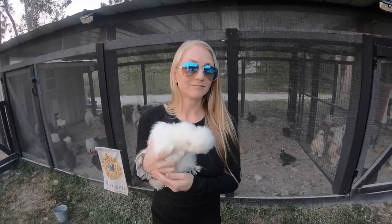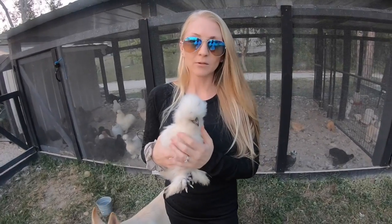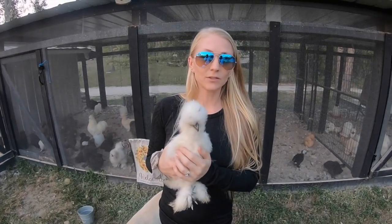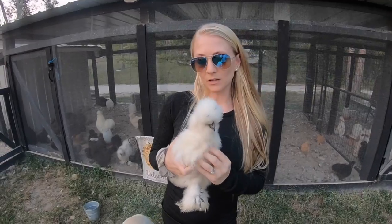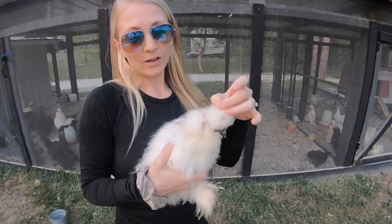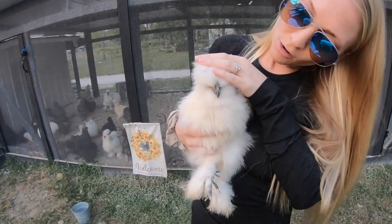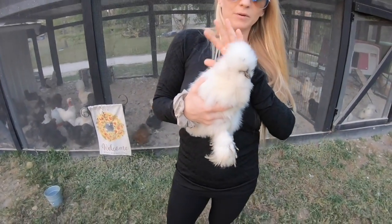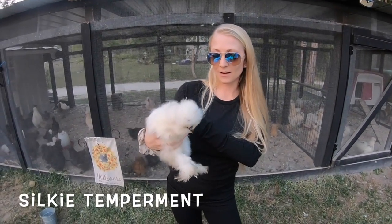Silkies are really difficult to sex until they lay an egg or crow. Unless they're sex-linked, it's hard to tell once they hatch, probably until they're about five or six months old. This one is about three months and I can already tell she's a girl — she doesn't have any streamers growing and her head is literally just a giant pom-pom. Her comb is still really tiny and not prominent. But most of them aren't that easy to sex.